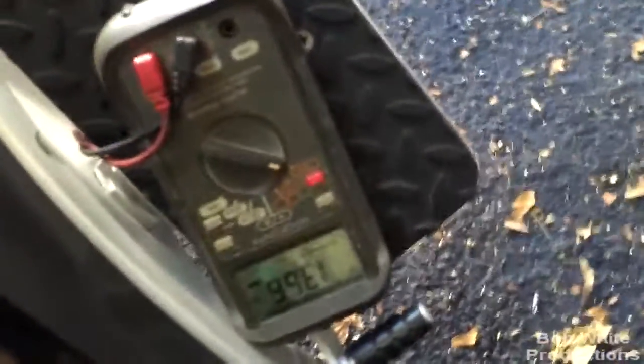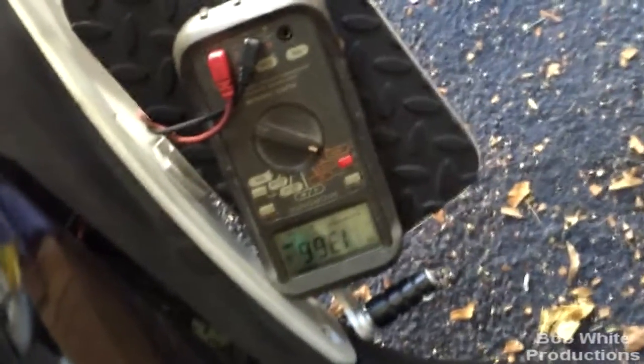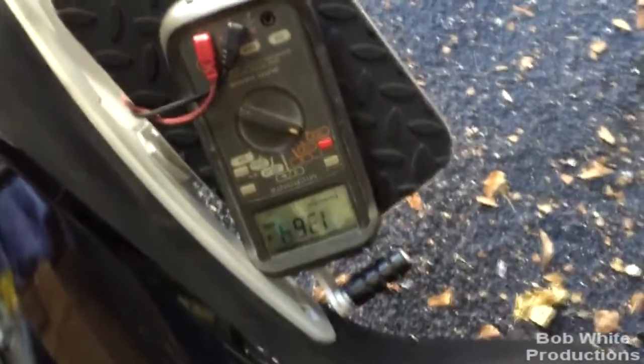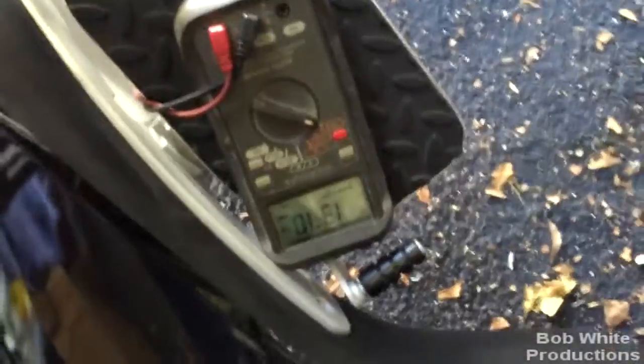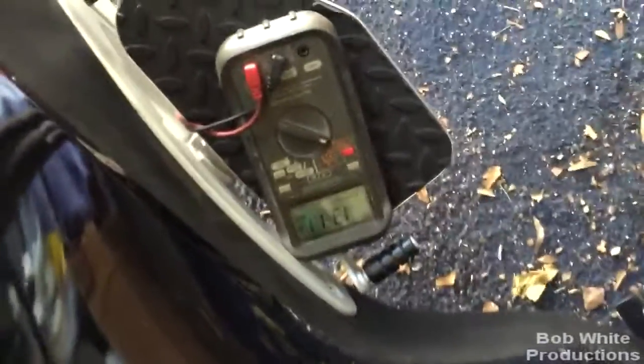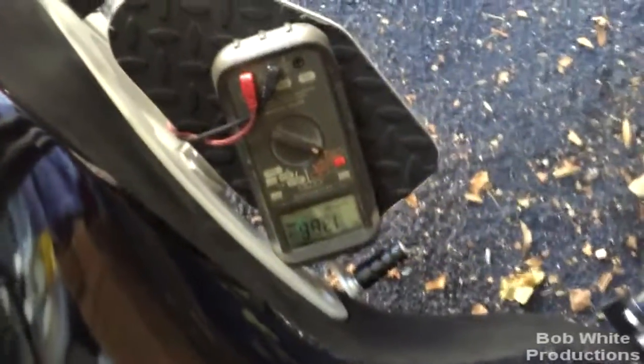Spider started — look at that, 13.6 volts. The reason is the magneto behind the regulator, and the battery being fully charged means the voltage is not as high. I guarantee if my battery was low and that magneto was charging it, it would read higher. But 13.6 versus 14.3 is not going to fry anything — it's not enough of a difference. Sorry for the jiggly camera.